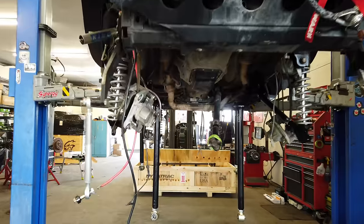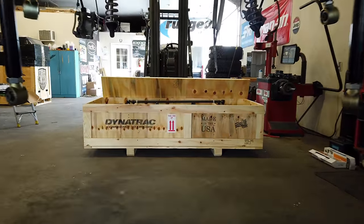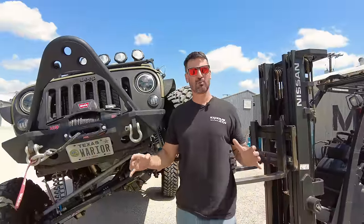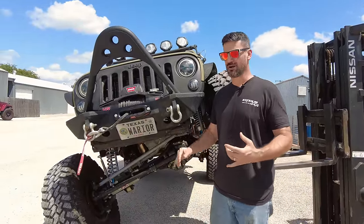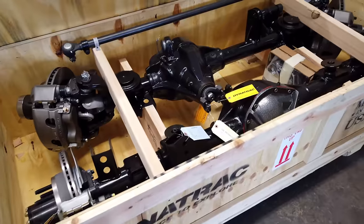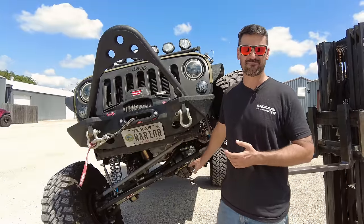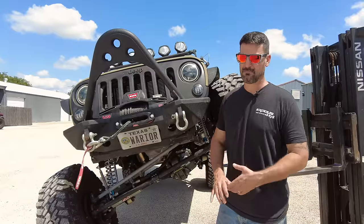In order to get that ram mount where you want it, you're going to have to cut that stuff off — and Evo gives you a new track bar mount. Dynatrac doesn't include a really heavy-duty, robust tie rod. They sell you one that I'd say just gets you by. You're going to want to replace that with something more heavy-duty. Companies like Yeti and Steer Smarts make a tie rod for this axle that you could replace it with.